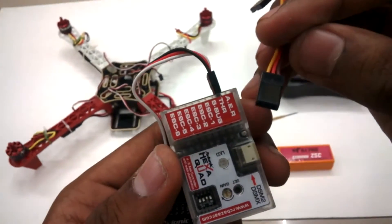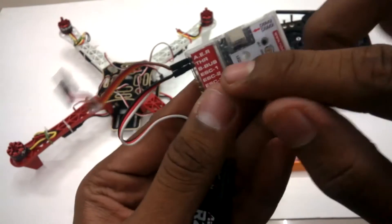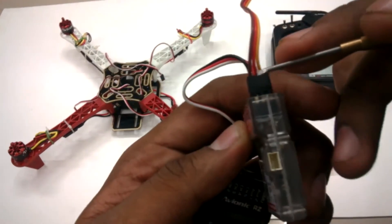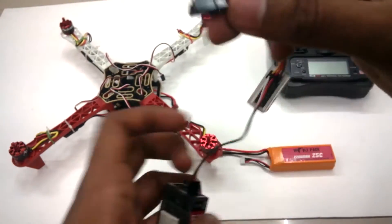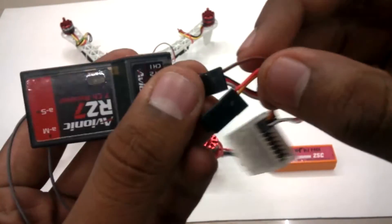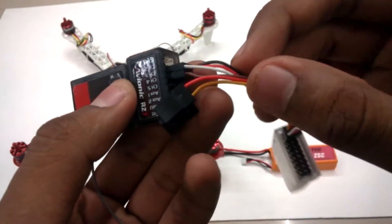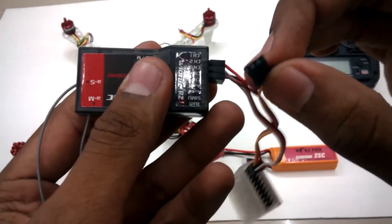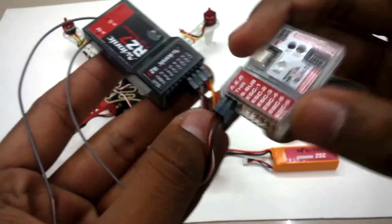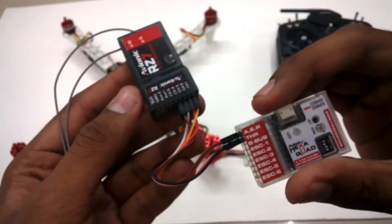Now pick up the colored lead and fix it in the AER slot of the controller. I'm fixing the orange wire for aileron, red for elevator, and brown for rudder. Note that all three wires are signal wires to be fixed in the corresponding slots in the receiver. I'll fix the rudder first — that's the brown wire — into channel four of the RCB7 receiver with the signal facing top. Red goes to channel two for elevator, and orange goes to channel one for aileron.